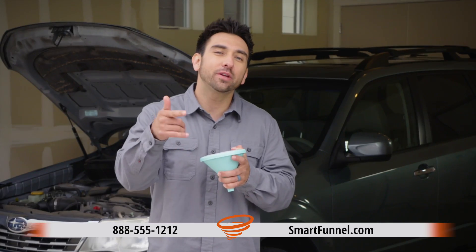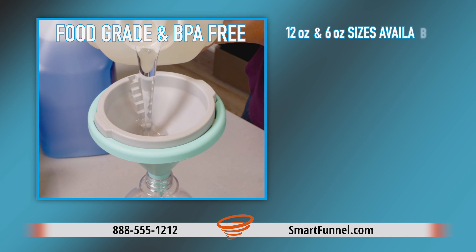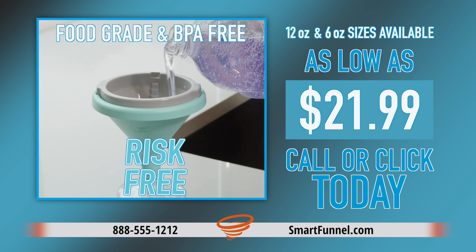Saving hundreds of dollars a year compared to going to the mechanic for simple jobs. Go to SmartFunnel.com to try the Smart Funnel completely risk-free.